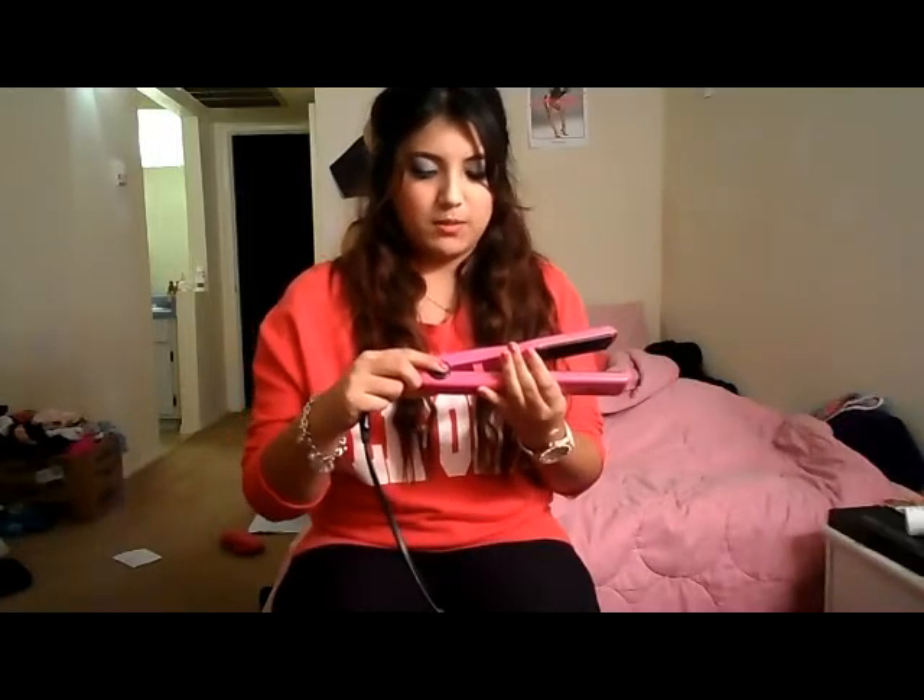Hey YouTube! So today I'm going to be doing a review on a hair tool. I hope you all enjoy. I'm going to be doing the review on the Paul Mitchell Trotool Express Ion Smooth 1.25.